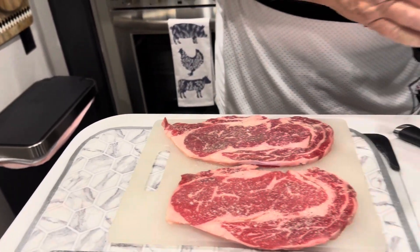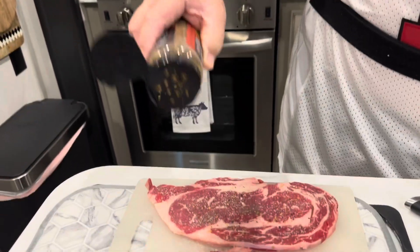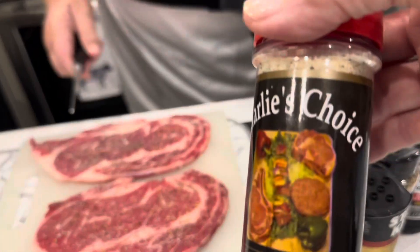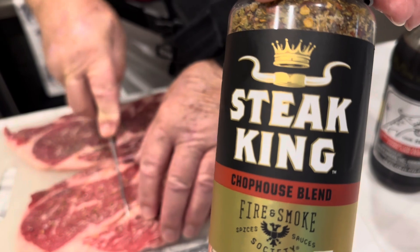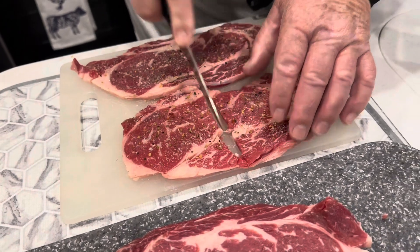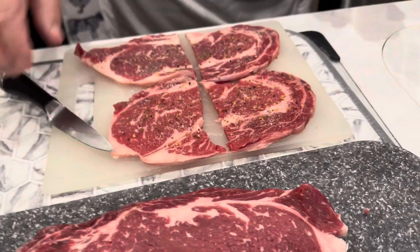What he's putting on is Charlie's Choice — it's a local seasoning, a new one I'm trying. He does just one side with Charlie's Choice, and then we've also got Camp House Blend Steak King. He cuts them in half because these things are so expensive right now and he doesn't want anyone waiting on them.